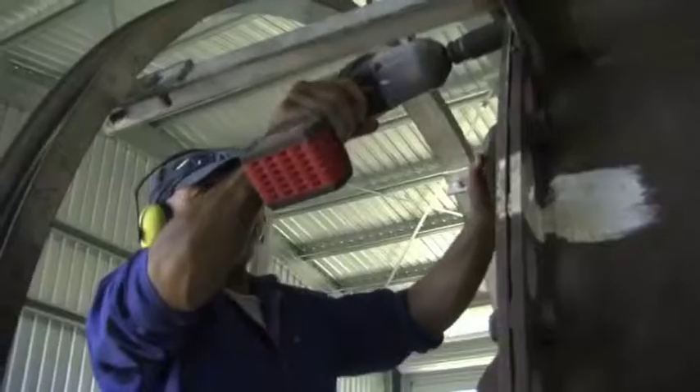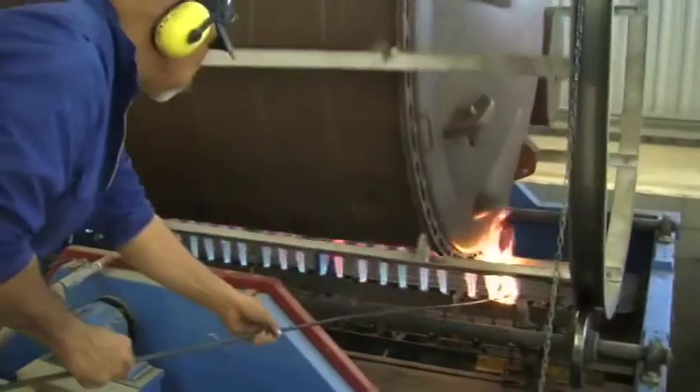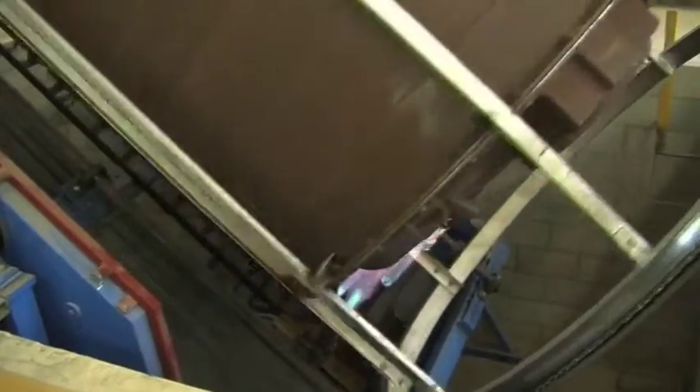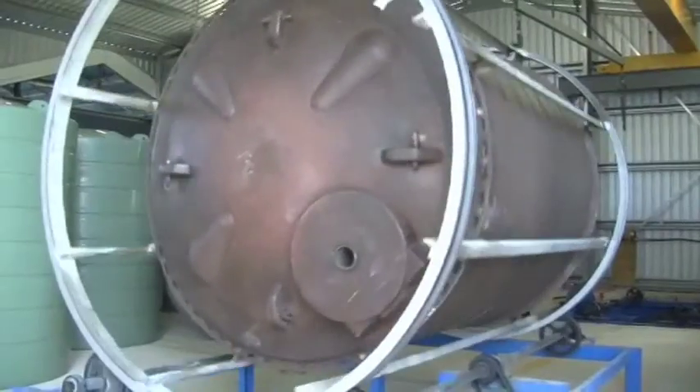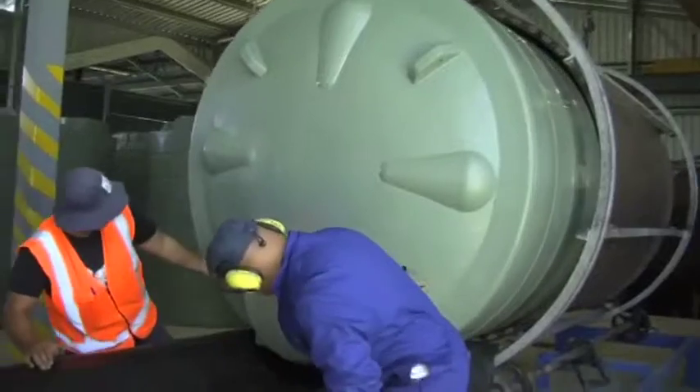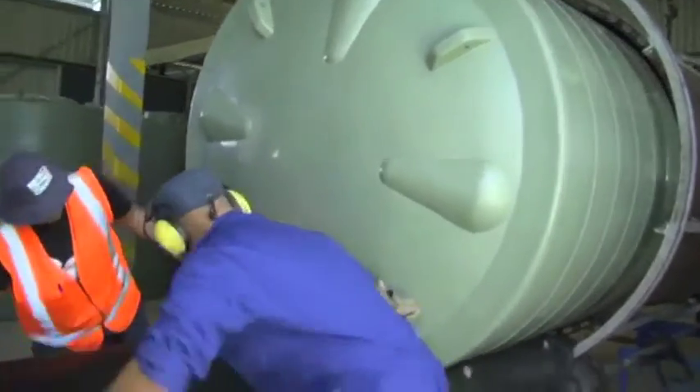The powder is placed inside the moulds, which is then heated using the rock and roller machine. Gas is used to heat the rock and roller machine and the moulds. The process, depending on the type of powder, takes between 45 minutes to an hour before it is placed on the cooling bay for another hour to reduce the heat so that it can be taken out of the moulds.